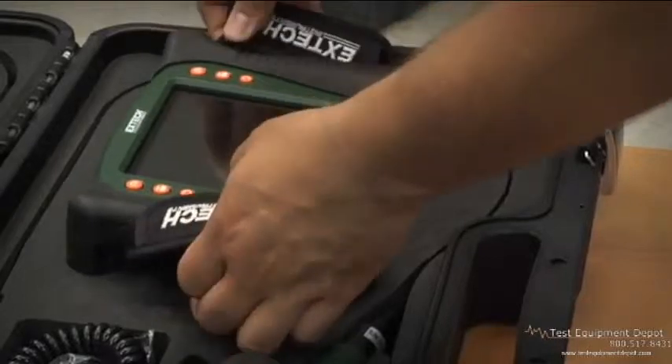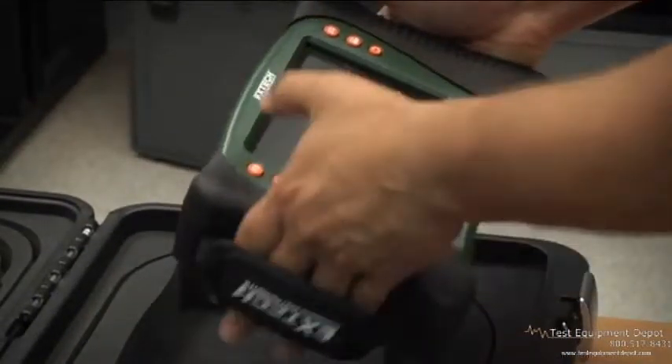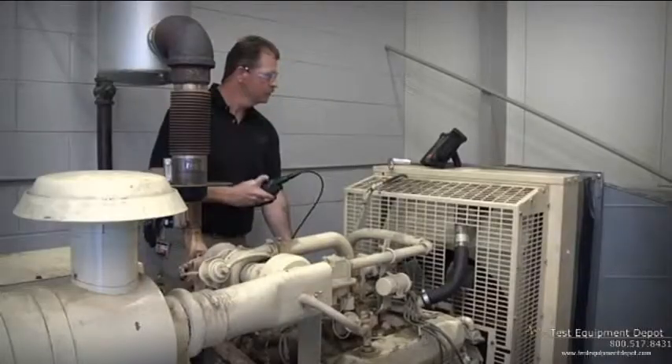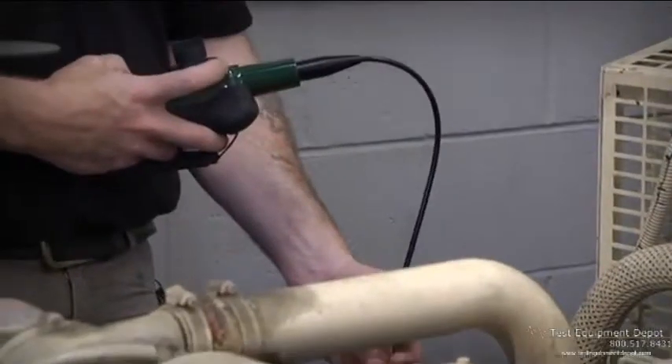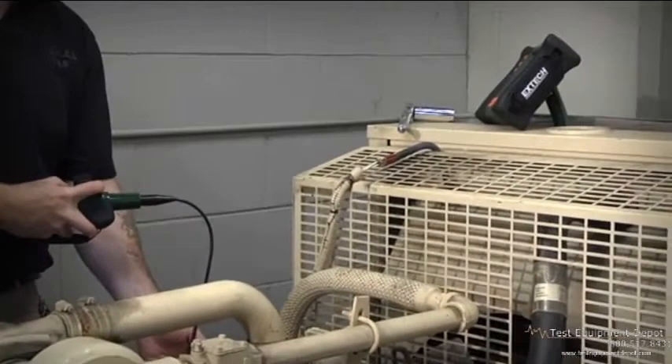The new cameras are designed to be intuitive and easy to use for new and experienced users alike. X-TEC's HDV600 series offers users impressive versatility with a range of options designed to ensure the right scope for the job without sacrificing upgradability.